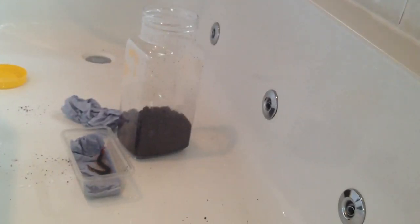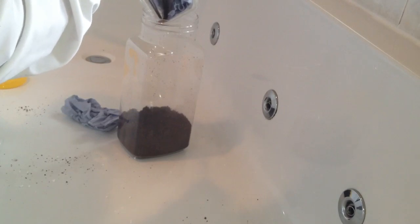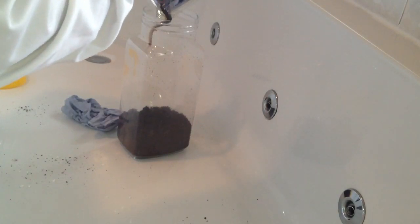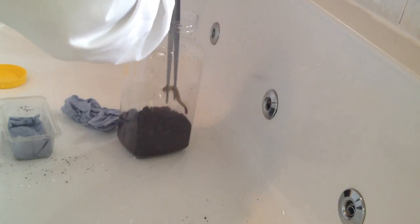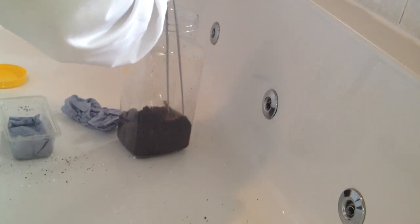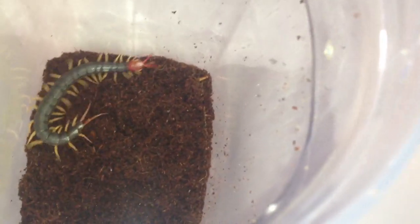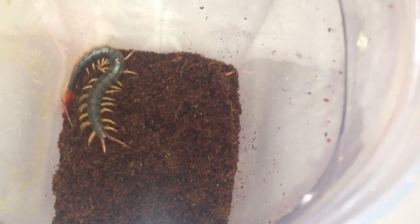The centipede's on a mad one — I'll try and get it down there. It's hooked onto my tongs. Come on girl. There we go — very nice species. You can see why they call it the red-headed centipede. It should burrow down there nicely. I'll put it on my tarantula and centipede wardrobe. I'll put a little water dish in there and some sphagnum moss to keep the humidity up.